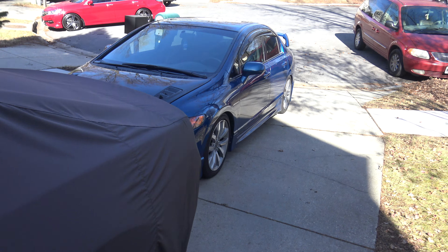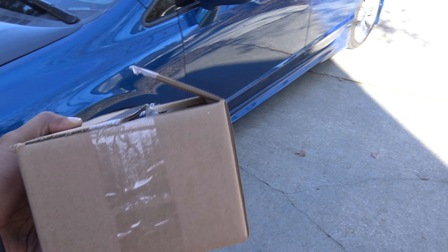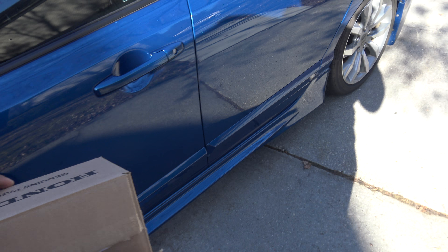So right now, today's plan is to clean up inside the SI. I'm about to install this part right now. I got the Honda genuine box right here.